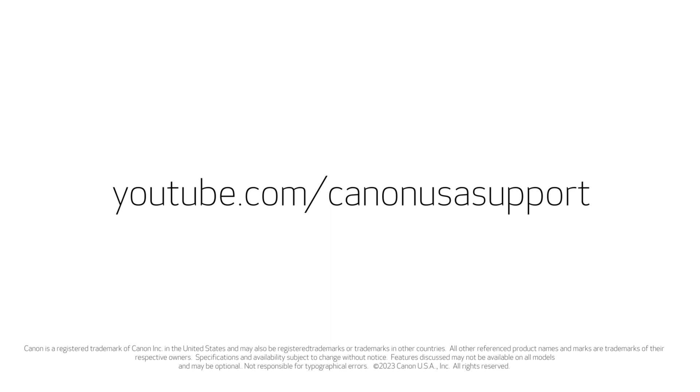For help installing your printer on a Mac, information on how to scan, or for more how-to videos, please visit our YouTube channel. Thank you for watching.